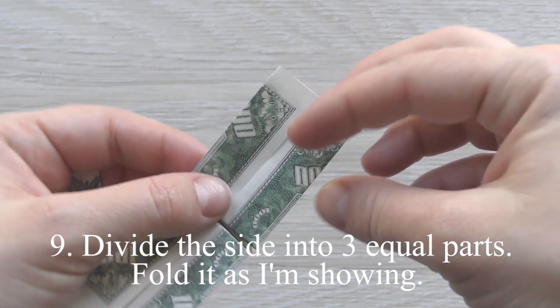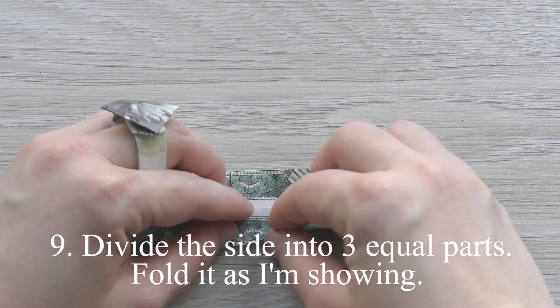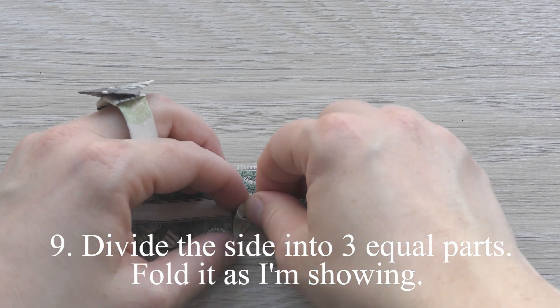Divide the side into three equal parts. Fold it as I'm showing.